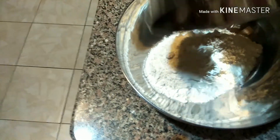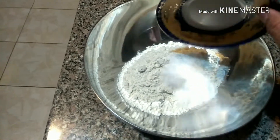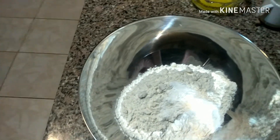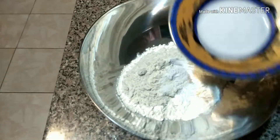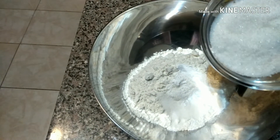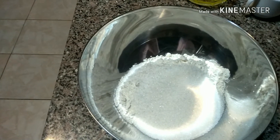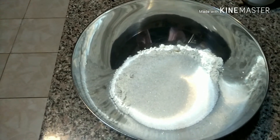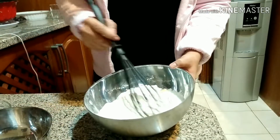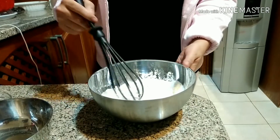Mix all the ingredients. I put in the sifted flour, add the baking powder, the salt, and the sugar. Now we're going to mix and whisk it all properly so that all the ingredients blend together.